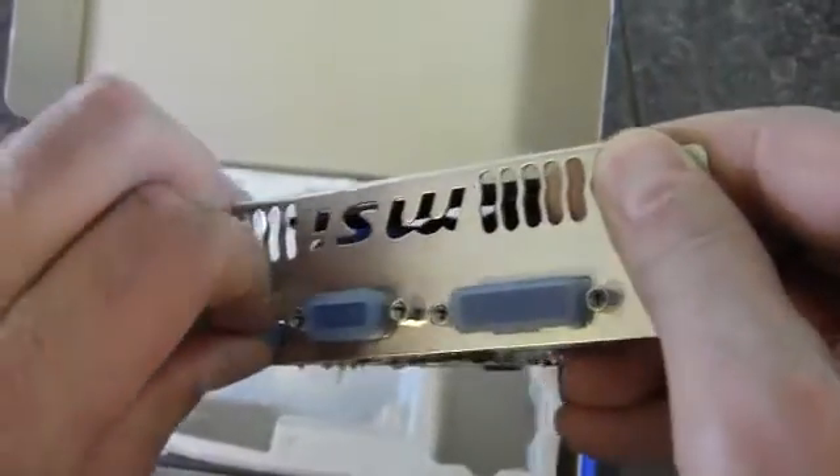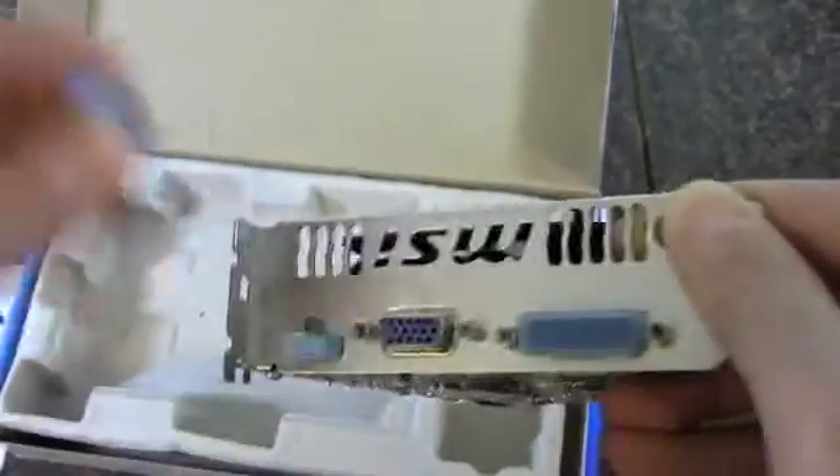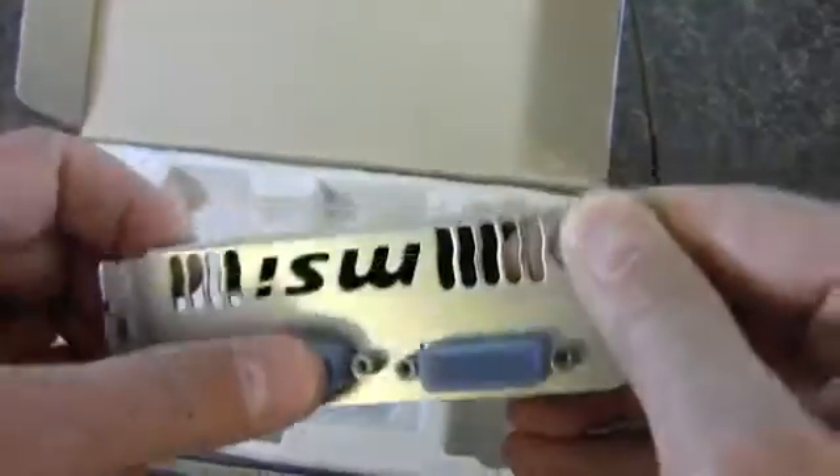On the back of the card, it's nice that they include little covers for the ports in case you don't use them. The outputs are VGA and then DVI on the end.